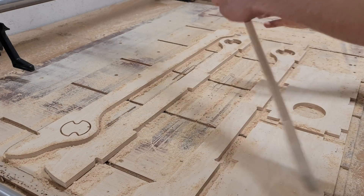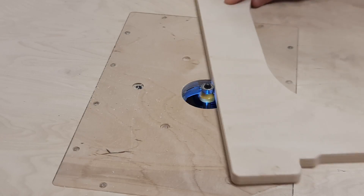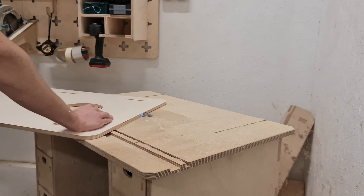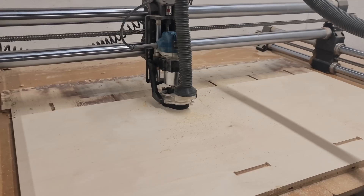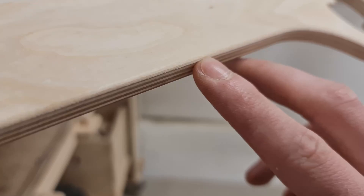It didn't take long for the CNC to cut all the parts, and now we were ready to trim the edges of each part. The small parts were easy to work on; however, the game fields were more challenging. Trimming the edges with a trim router probably would have been easier, but I had only two larger parts, so I didn't want to go through the hassle of removing the small router from our CNC machine.